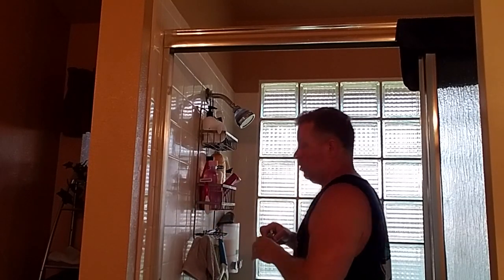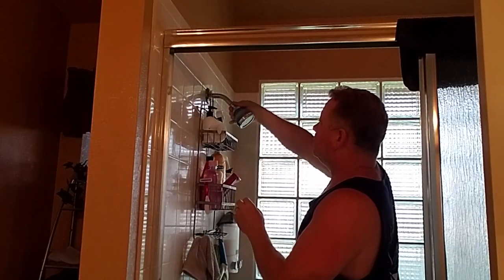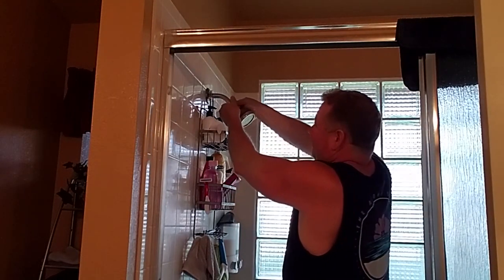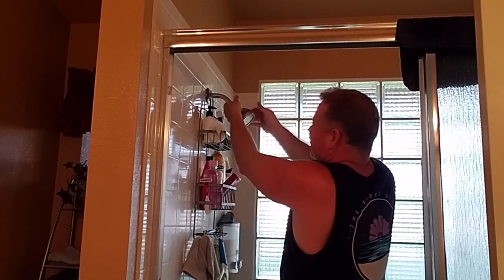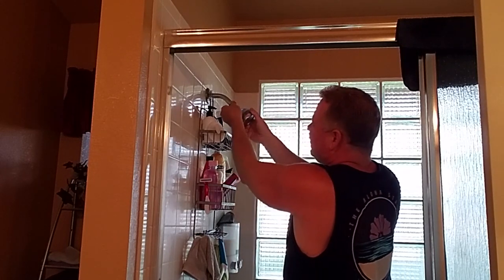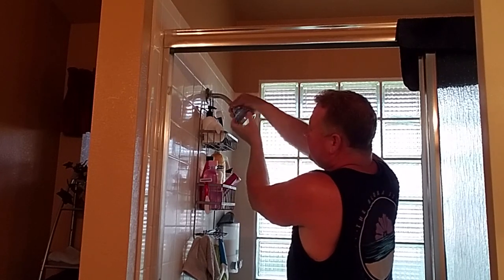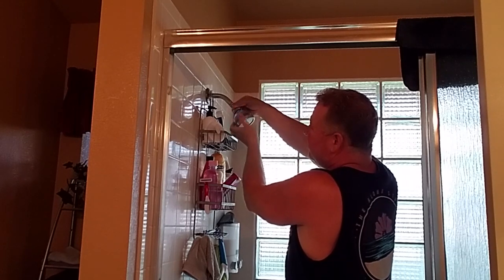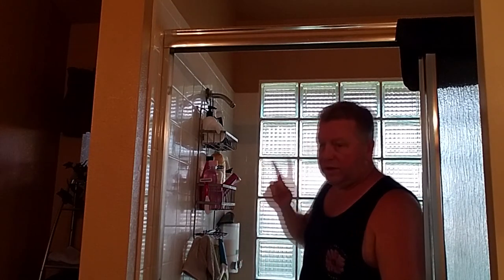I recommend these things - this is a great shower head. It comes out really fine with lots of pressure; I think you're really gonna enjoy it. Now I'll show you how easy it is to take the old one off. I want to make sure the water's off before I do this.